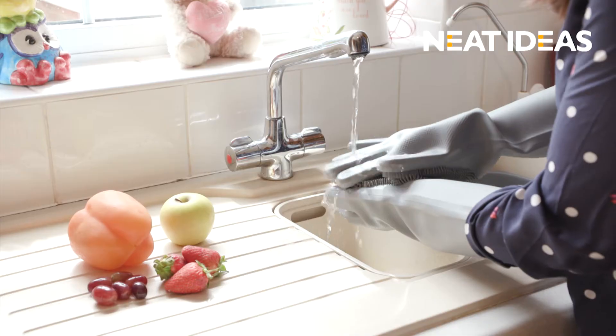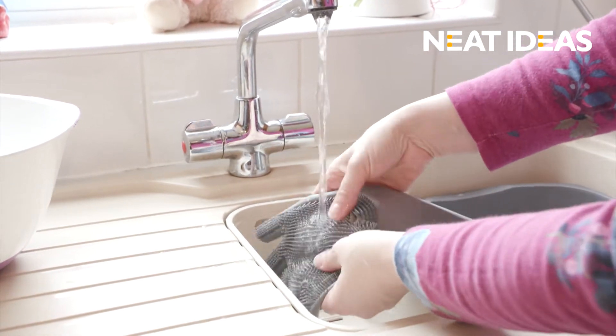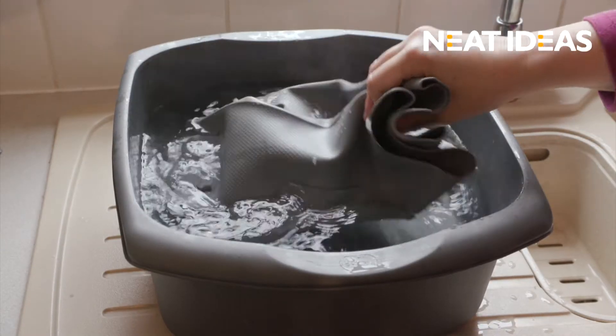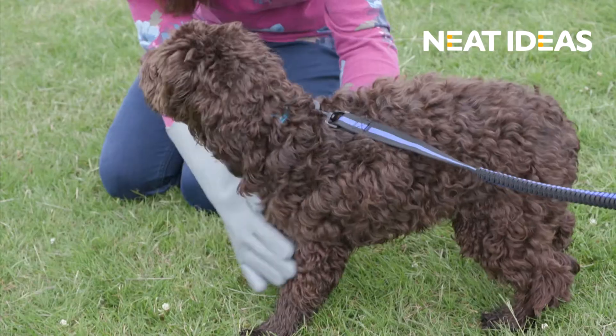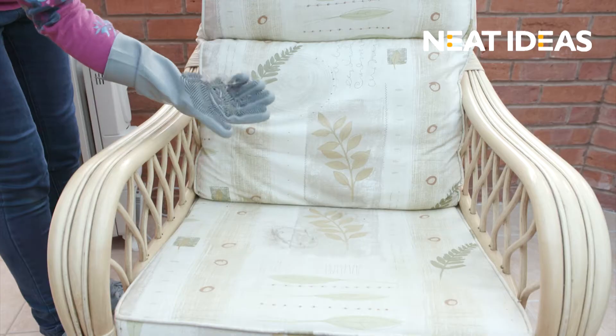These amazing washing gloves are 100% eco-friendly and so easy to clean. Simply rinse with warm water, or to sterilize, pop them in a bowl of boiling water, then leave to dry. Scrubby Gloves can also be used on your pet — they're ideal for brushing their coat or even removing pet hair from furniture.